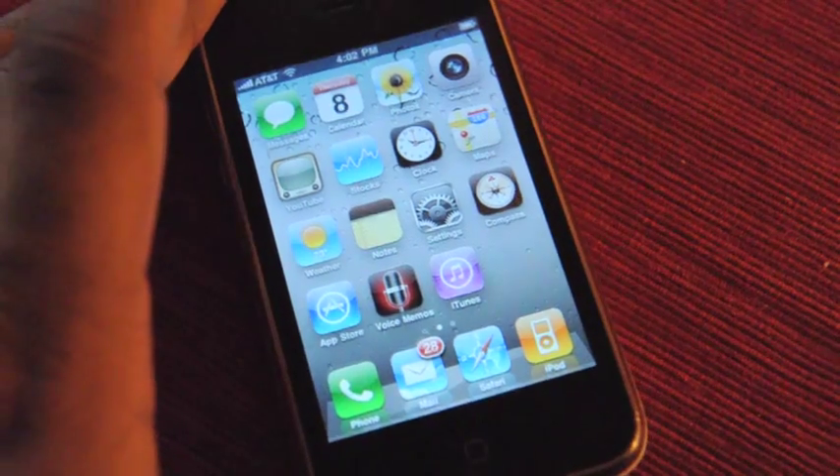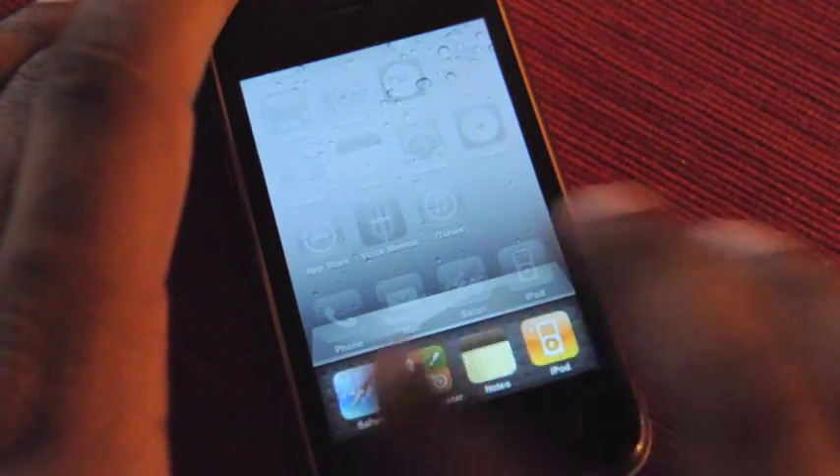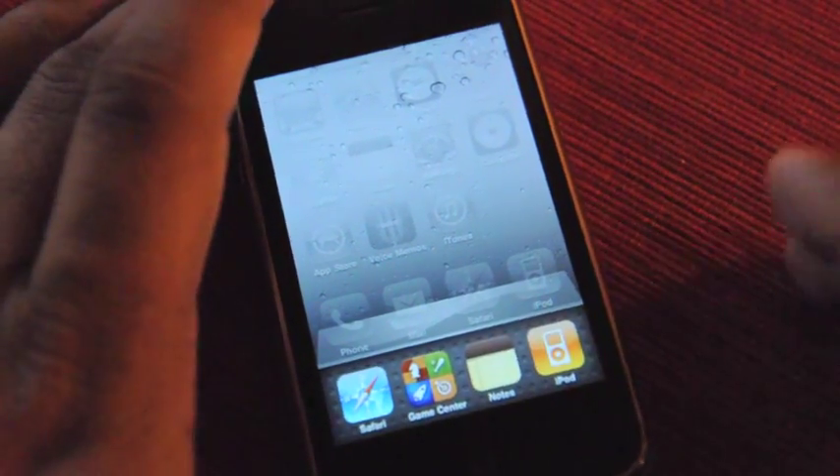Obviously the big one is going to be multitasking. There it is. There's a little dock. You can see all the apps you have going.